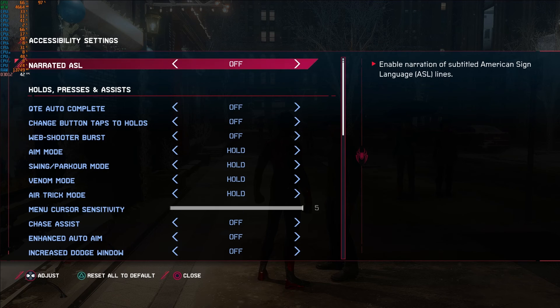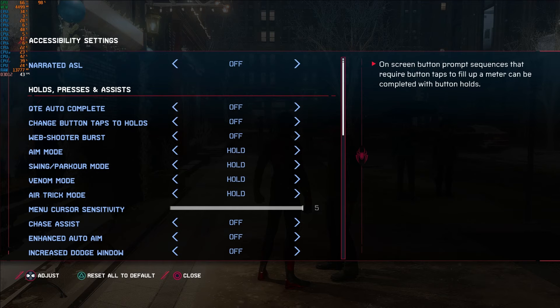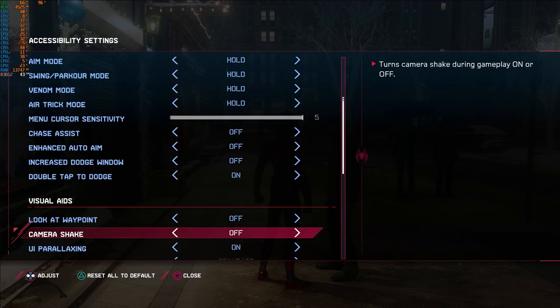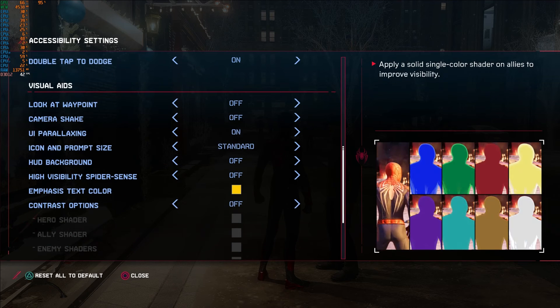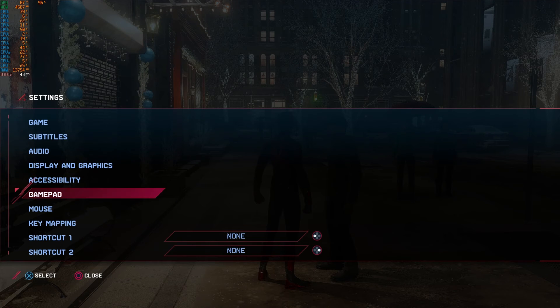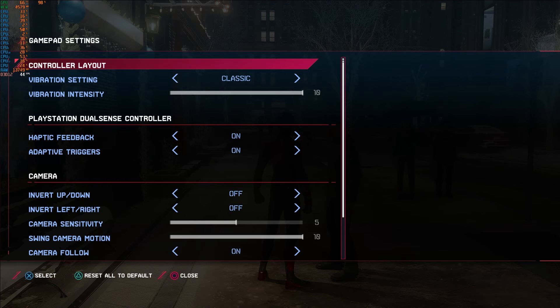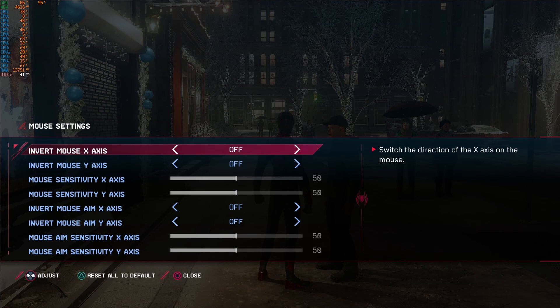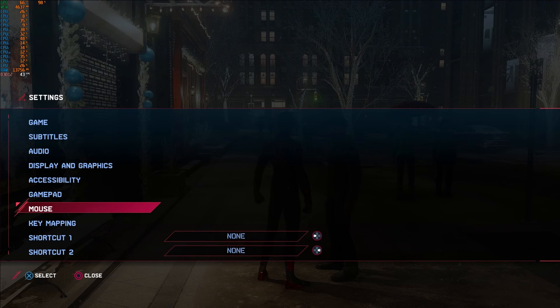There's also an accessibility menu with a huge number of options — scroll down to see everything from high contrast mode to different icon prompt sizes. They've really gone to town on it. Gamepad settings are available too, and while you can use an Xbox controller, the DualShock works really nicely as the game was designed with that in mind.